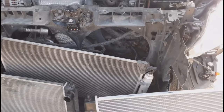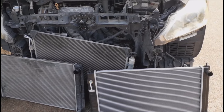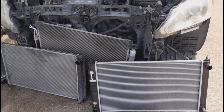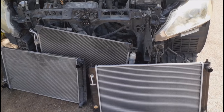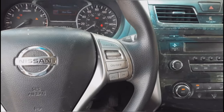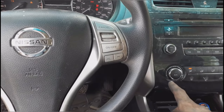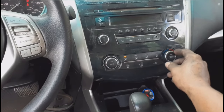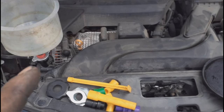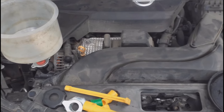After putting everything back together, I'll show you how to bleed the system. This job is not too bad, it's just time-consuming — especially the bleeding part. Come inside the vehicle and turn on the heat to the max setting at the lowest fan speed, but don't turn on the AC. If you have one of these spill-proof funnel kits, even better. Go ahead and start pouring the coolant in slowly so all the air inside the system can come out.